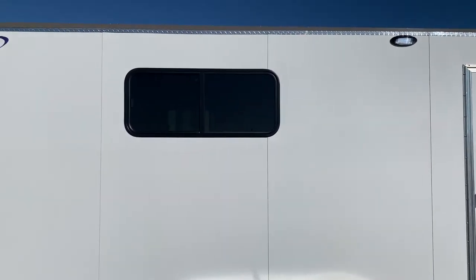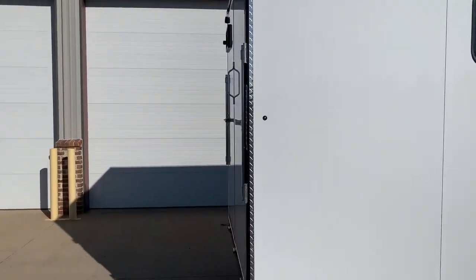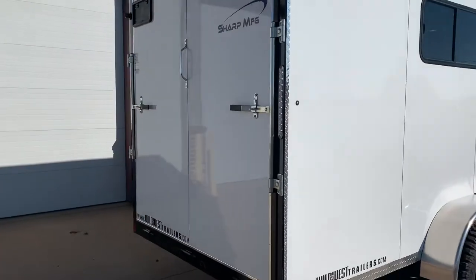This is a 44 by 18 inch side window. Come around here and we'll see that it has exterior LED lighting — running, tail, and stop.